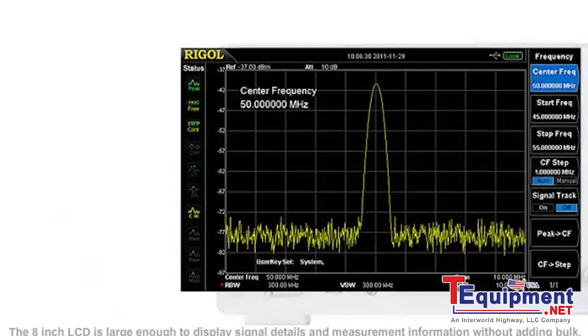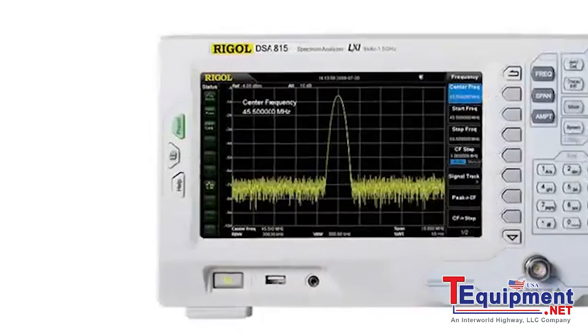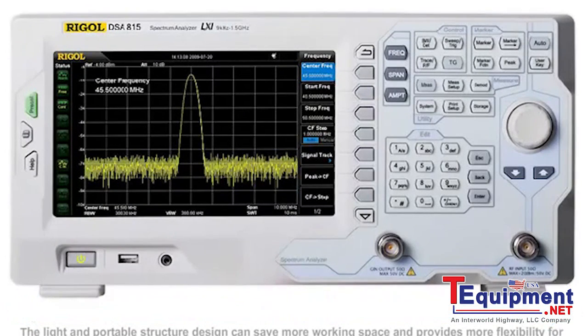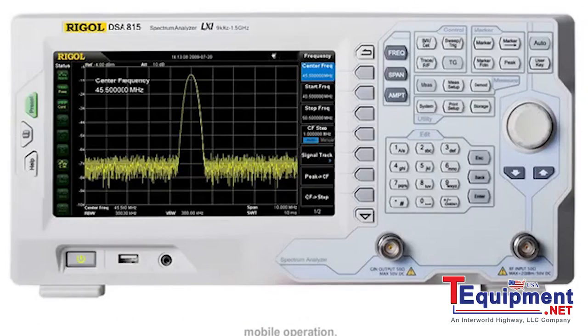The 8-inch LCD is large enough to display signal details and measurement information without adding bulk. The light and portable design can save more workspace and provides more flexibility for mobile operations.